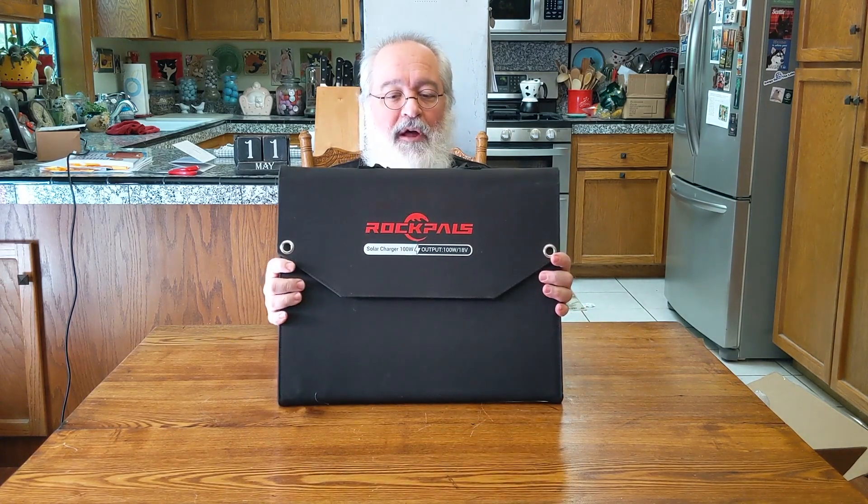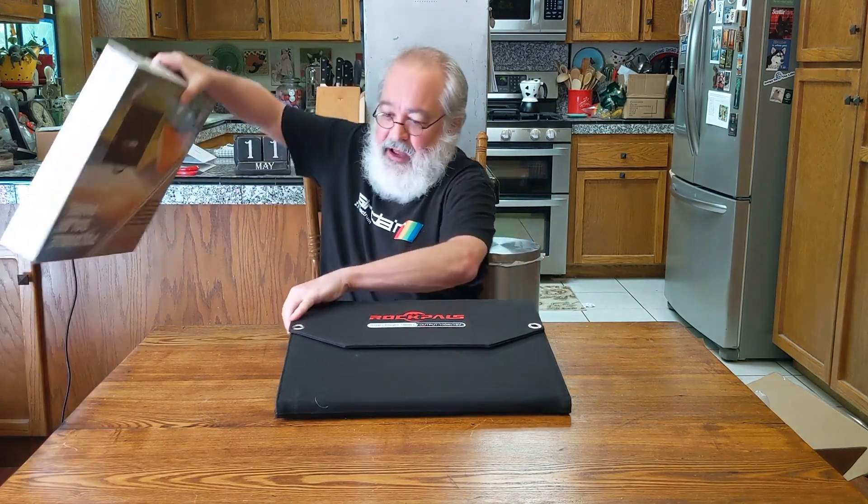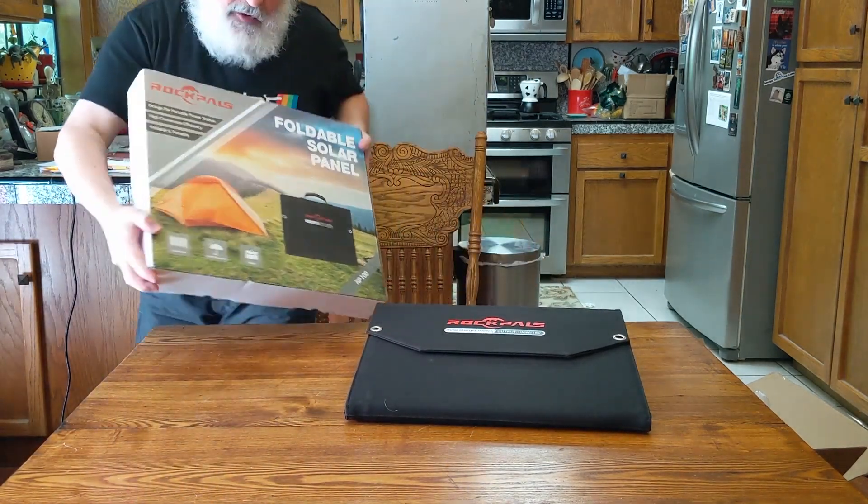That's unboxing number one for Solar 2021 Ferreira Household — the Rock Pals unboxing. I'll do a video connecting these up to the future device which I'll be reviewing and unboxing in a little bit. Thanks for watching, hopefully you enjoyed this. Great job Rock Pals — so far so good, it looks good. Next thing is: does it operate well and bring in lots of power from the sun? I've got two of these bad boys. Thanks for watching, see you later!